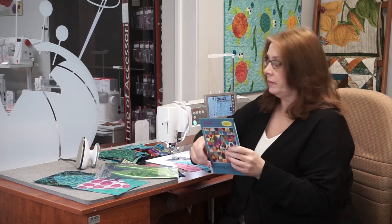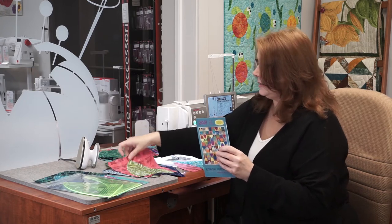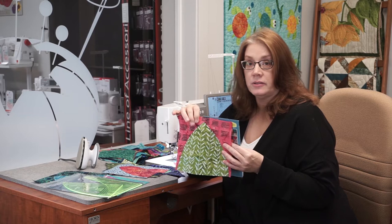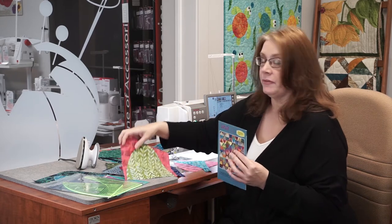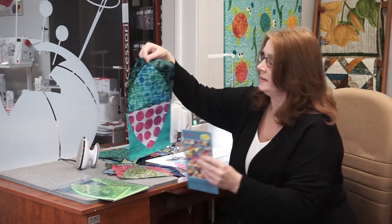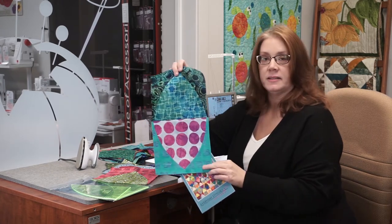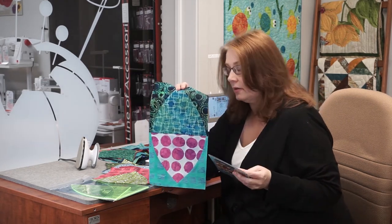Now I can get back to creating things for First Friday demonstrations, classes, and samples here in the shop. One of the samples I'm working on today is the Gateway pattern by Everyday Stitches. It's a fun modern design — let me show you what one of the blocks looks like. It features curved piecing, which isn't that hard at all. I love these bright colors in the batik fabrics by Marcia Dursey — they make for a really fun quilt block.